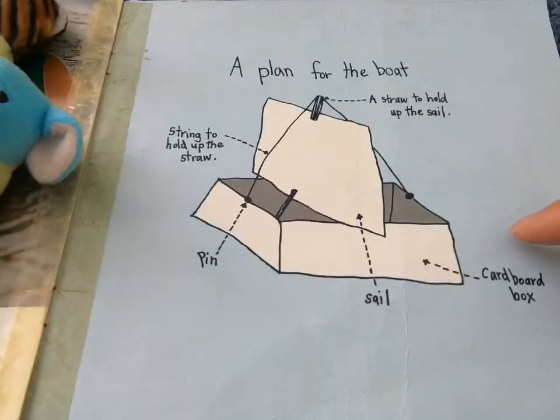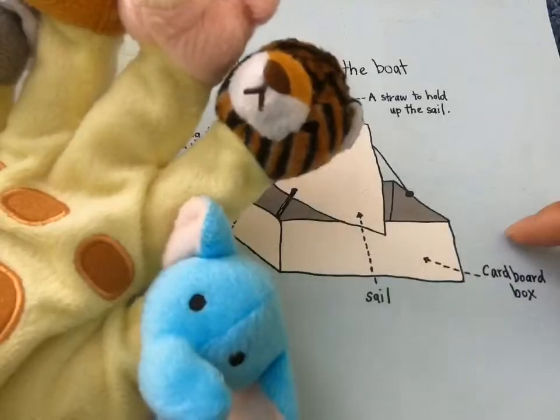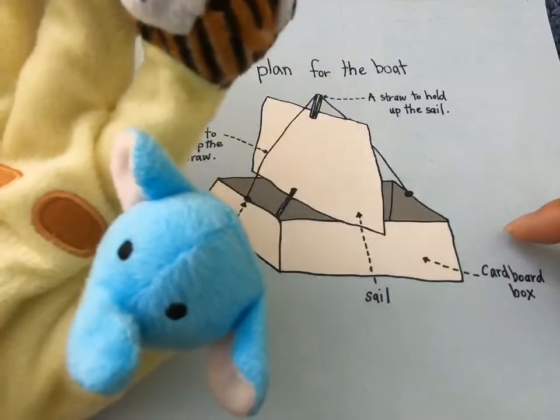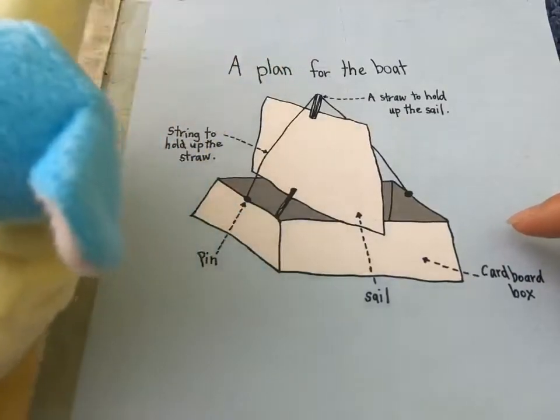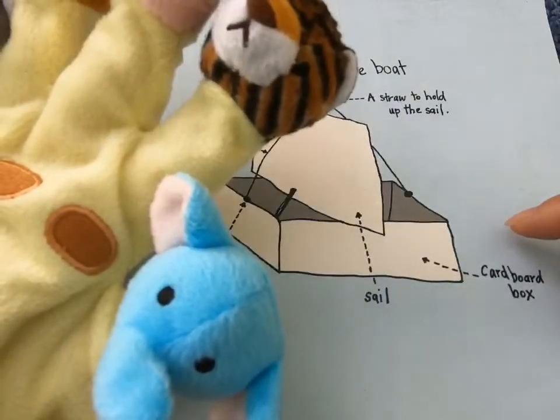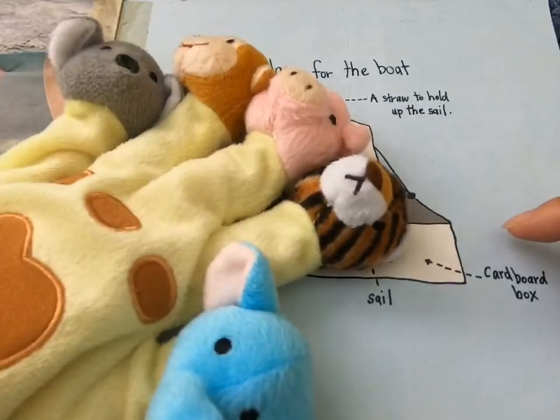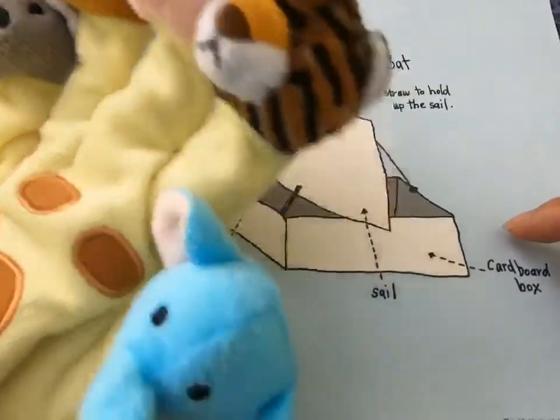Since we can't really go outside right now, you can build this boat and maybe fill the sink or the bath up with water, and you can have a race with your family. Have fun! See you next time. Bye!